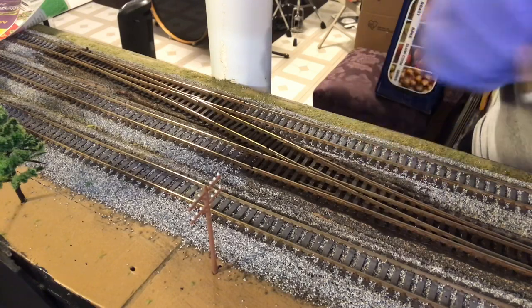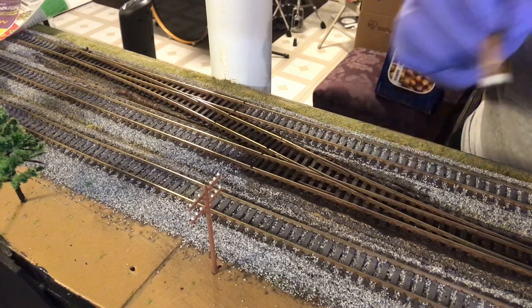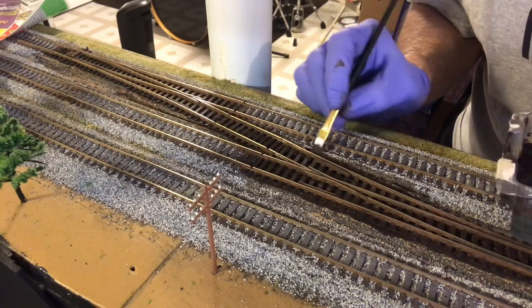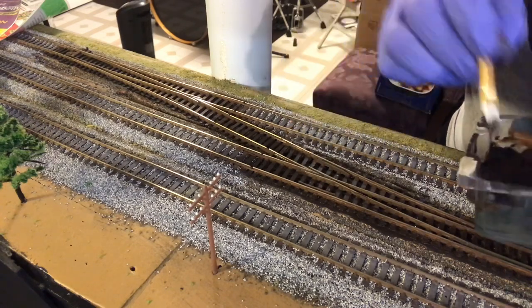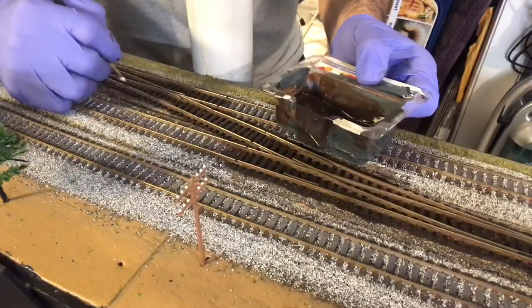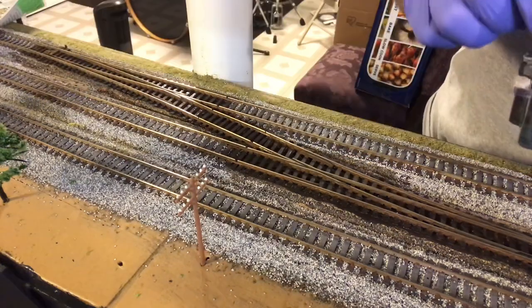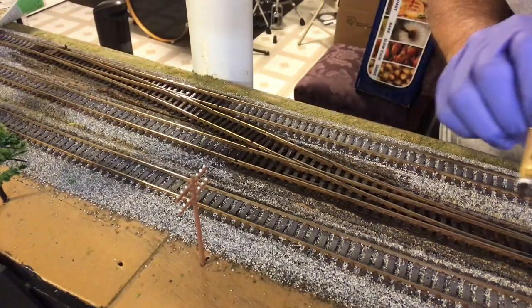If I do accidentally hit the bolt heads, it's alright — a lot of it's not going to be that noticeable once you get the ballast on it. I'm not going to go back over and hit them again. That has some more detail in it too. I think it actually looks pretty good.